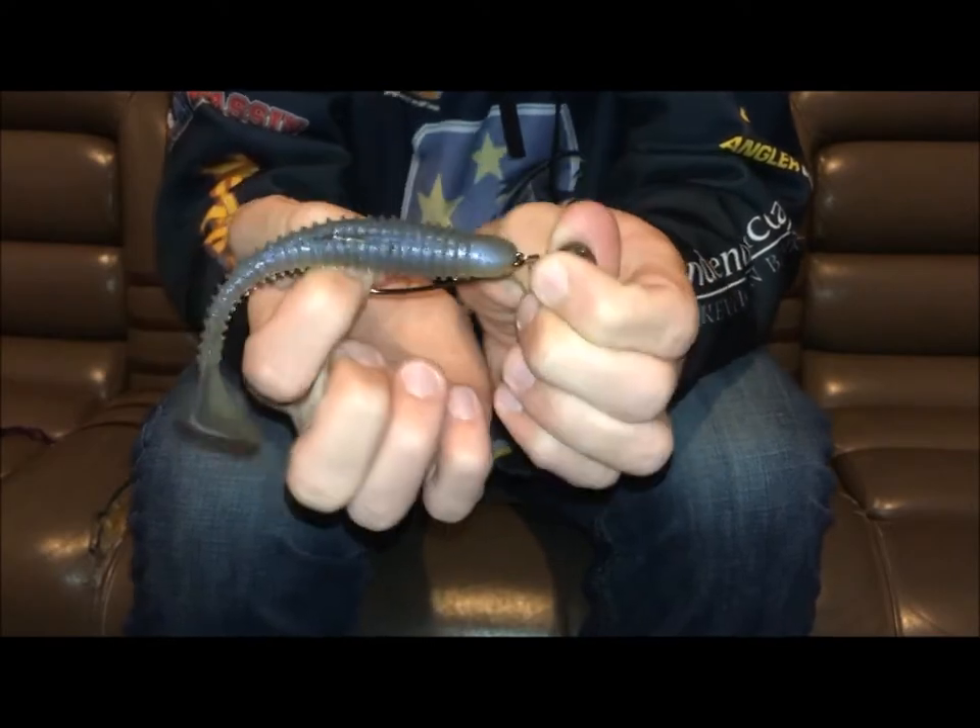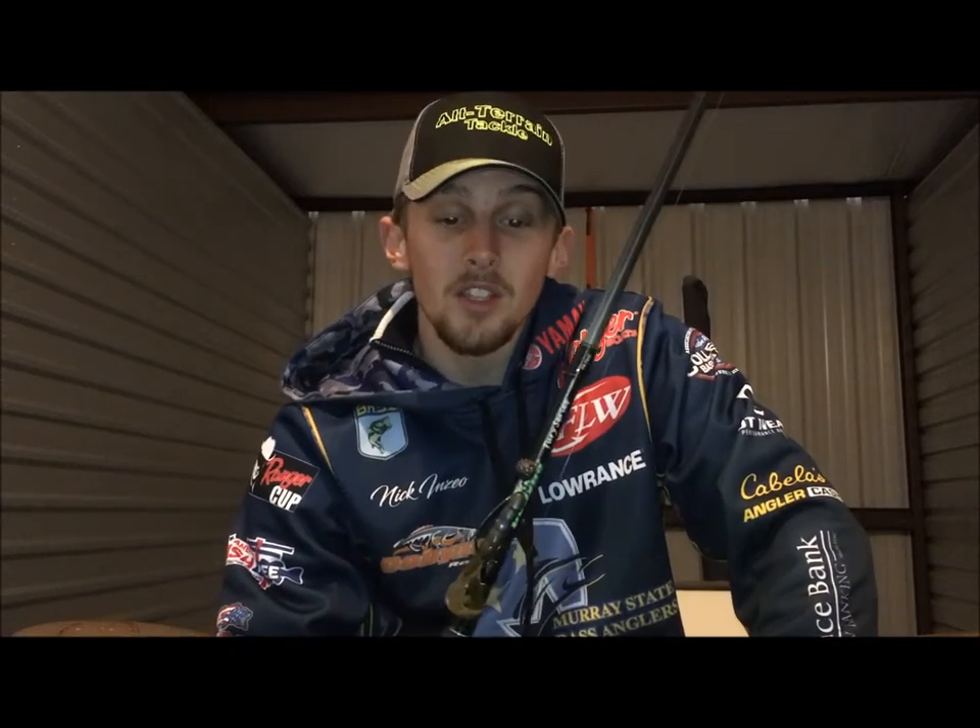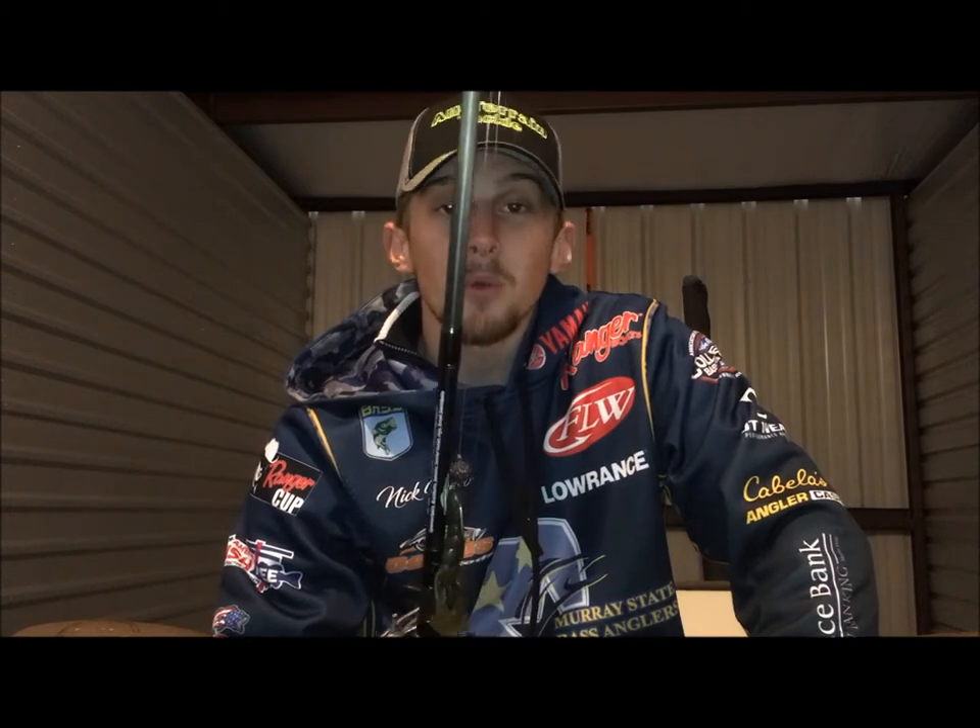As far as retrieves go with this bait, most people when they get their first swing head want to start dragging it like a normal football head, and yes, that works — there's a time and place. But the standard retrieve for this bait: cast it out, let it sink to the bottom, then just slowly start reeling. The bait stays in contact with the bottom, swimming and fluttering, bouncing off rocks, stumps, and whatever debris is under the water.